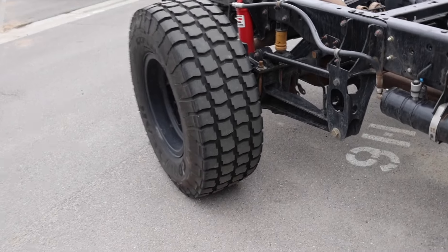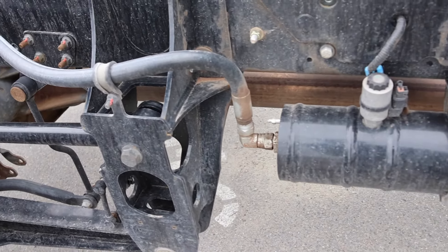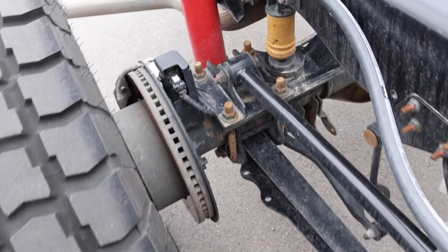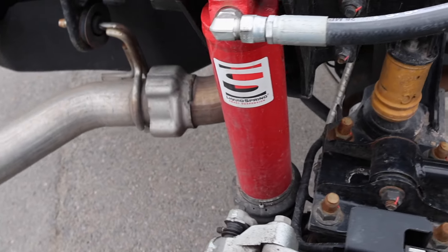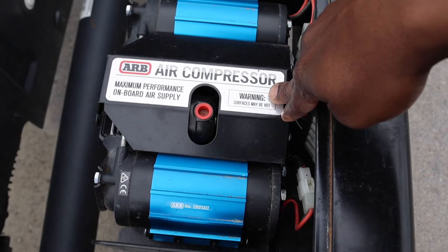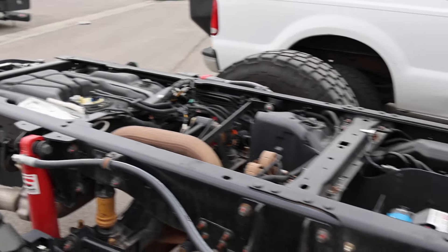And then out back, check out the suspension for this setup here too. All of this looks to be upgraded — all your hardware. And then liquid springs. Looks like it all runs through air. There's an ARB air compressor right there on the inside of the framing.